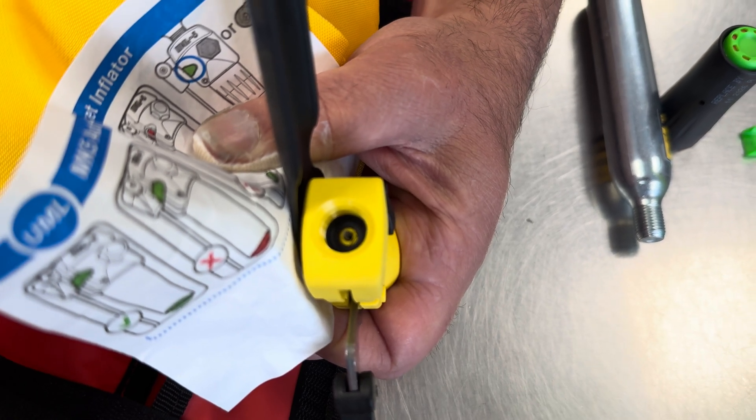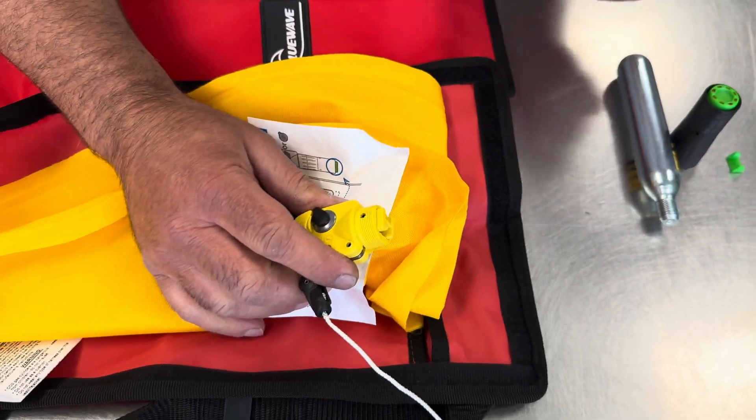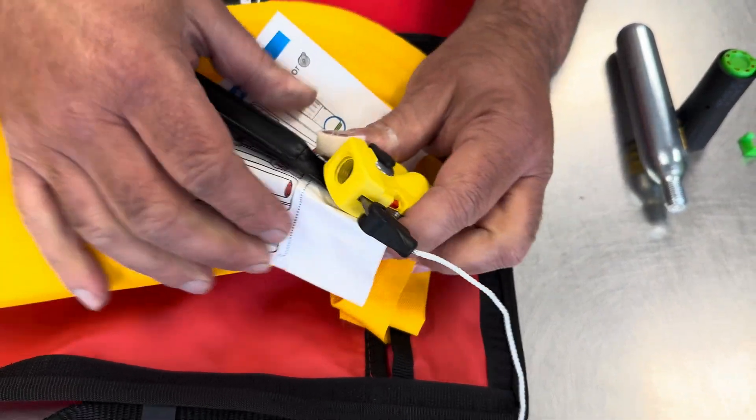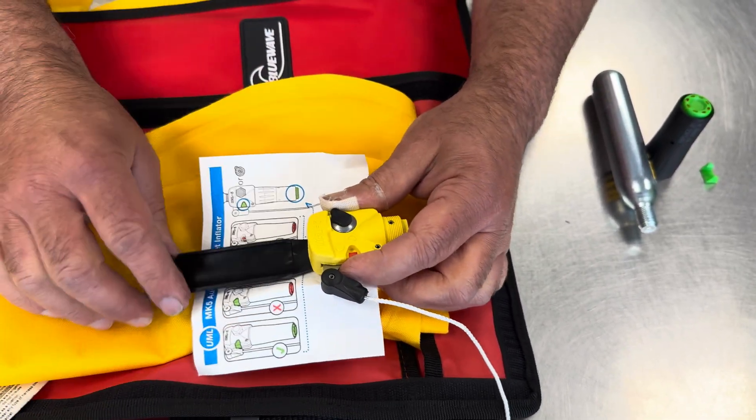The water sensing cartridge pushes this button when it's wet, and that does exactly the same thing — it pushes the pin up as well. So that's how the automatic inflation works.